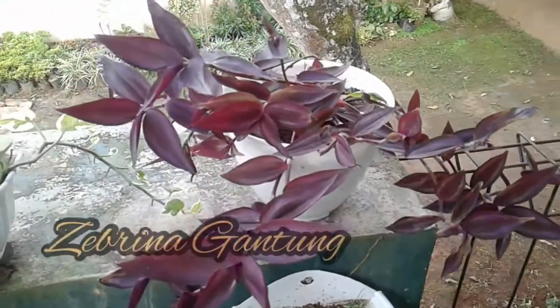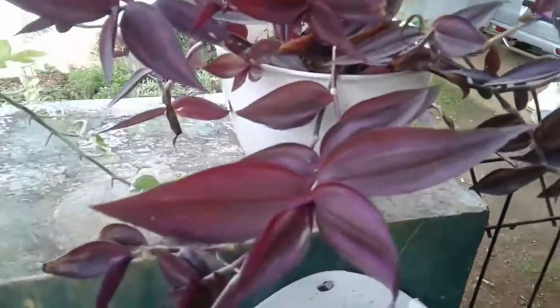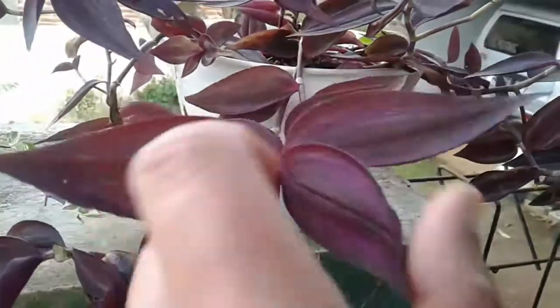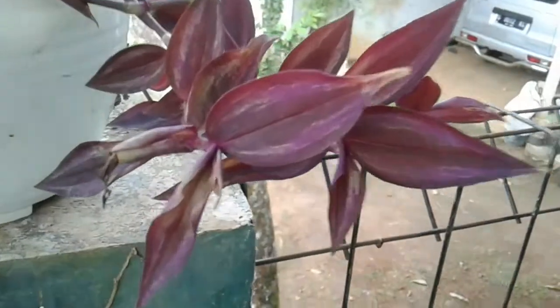Ini adalah jenis tanaman gantung yang biasanya terdapat untuk tanaman hias teras ya, zebrina ungu. Daunnya sangat ungu, benar-benar ungu. Ada yang zebrina ungu tetapi loreng, ini yang saya review adalah zebrina yang ungu polos, ungu tua. Cantik dan keren.